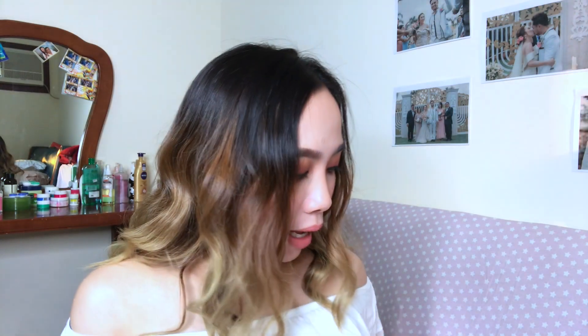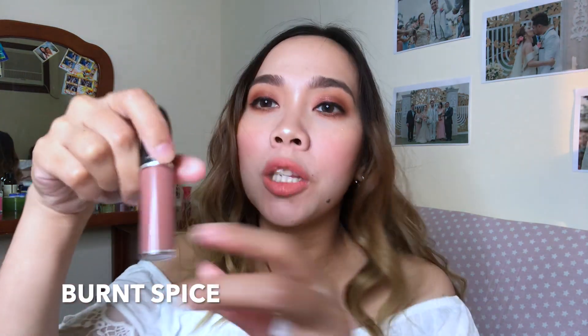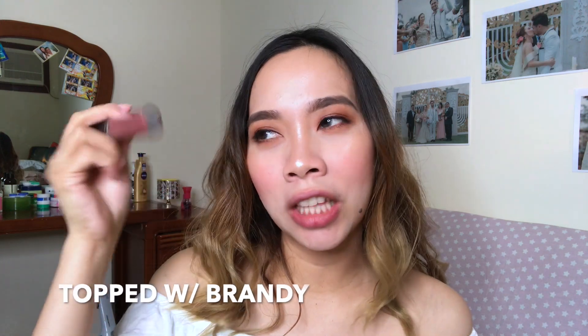Next naman is Burnt Spice — meron siyang pagka-creamy dirty rose. I-swatch ko muna siya sa kamay ko. Hindi ko masyado ito ginagamit. Next naman is Top with Brandy — yung hindi ko masyadong favorite, at pinagsisahan kong binali. Color naman niya is deep dirty rose. Kung yung Burnt Spice is creamy dirty rose, ito naman deep dirty rose.